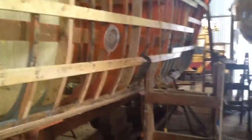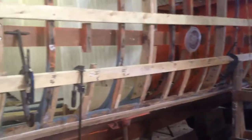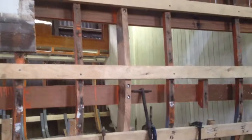About a year, two years ago, we did all the frames from the chine down to the keel on both sides, every single one of them. Now we're going to do the frames, replacing selected frames from the chine to the shear.